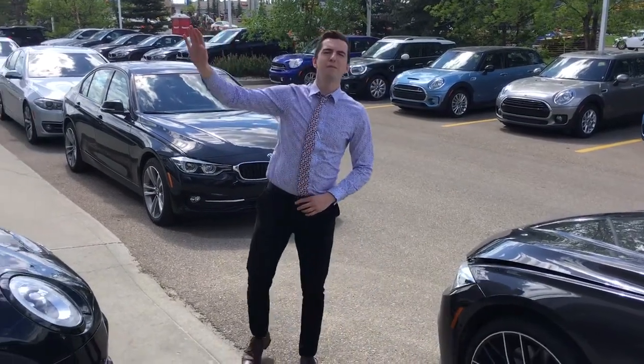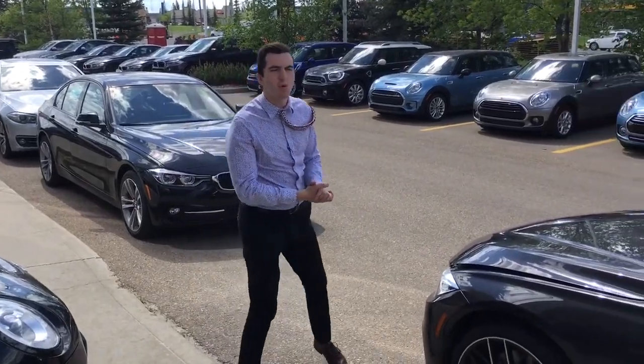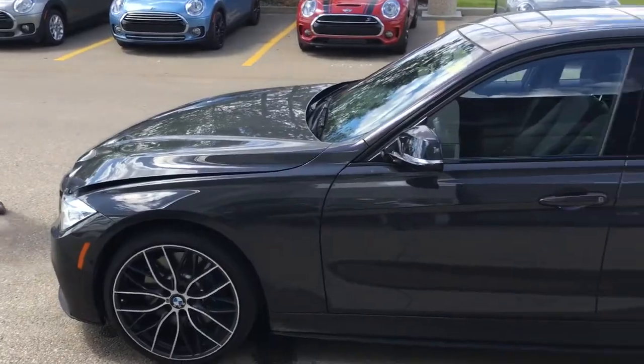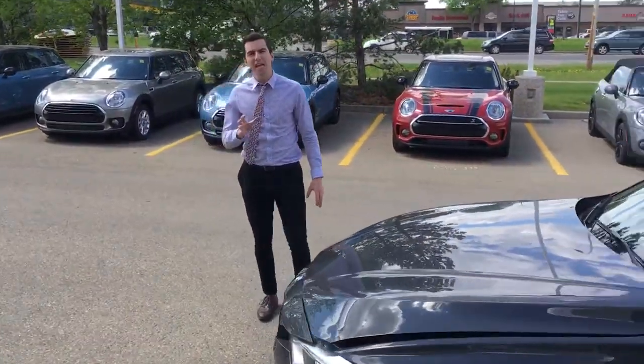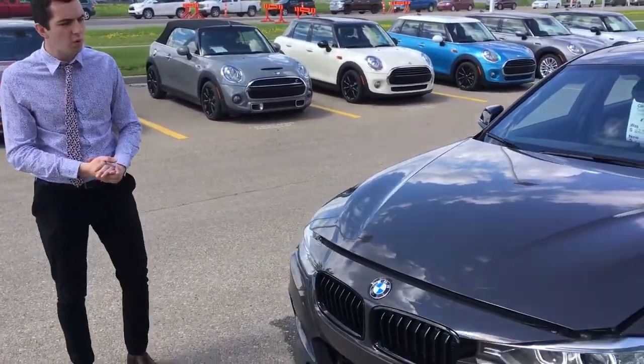Hey there, it's Connor here from Edmonton BMW. It's a very windy day out, but what I wanted to do is introduce you to the M Performance 3 Series here. This one is in a beautiful gray black individual color — this car was custom-ordered to be the way it was.